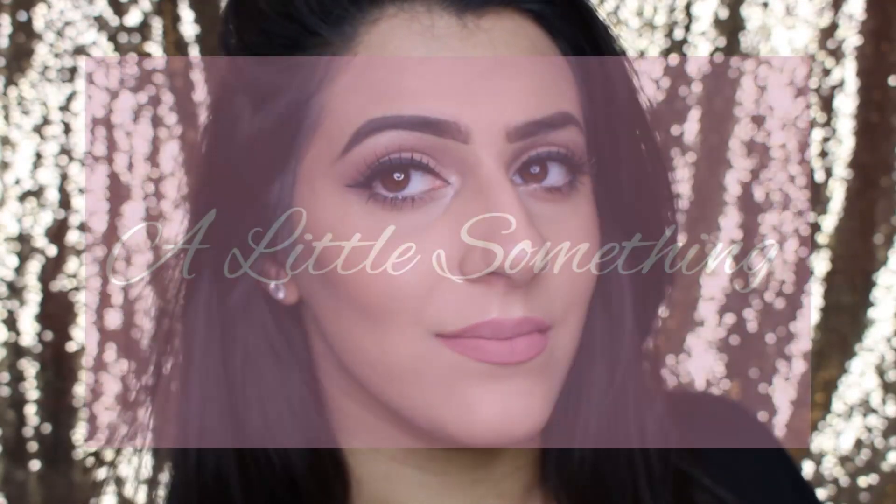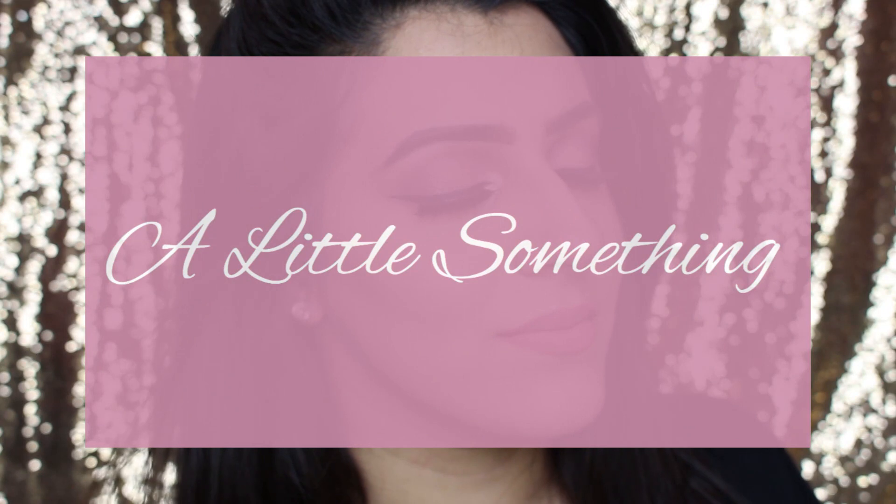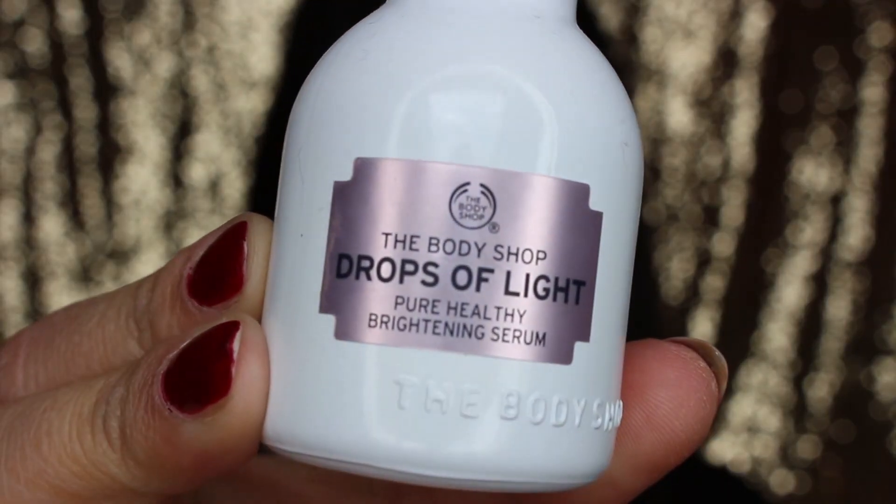Hey guys, welcome back to my channel. Just thought I'd do a quick video for you. I hope you enjoy this look. If you want to see how I created this look then just keep watching.